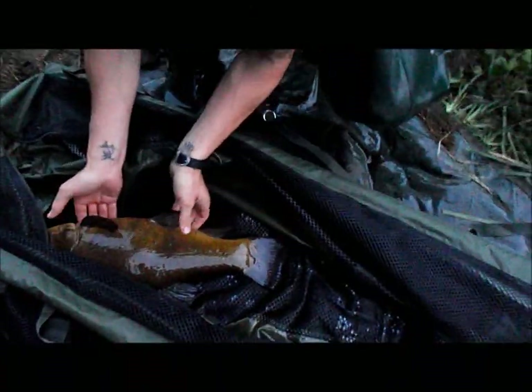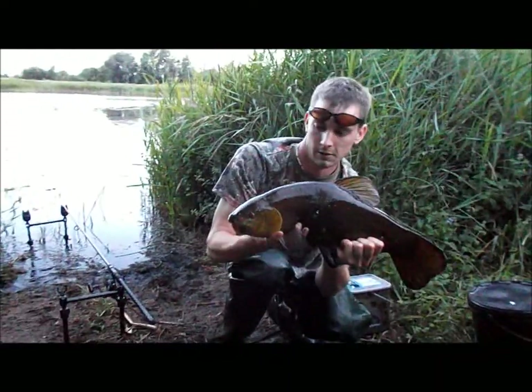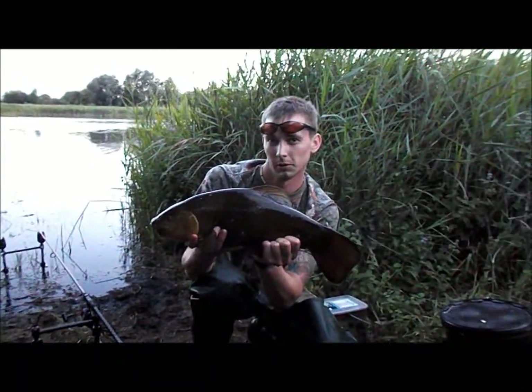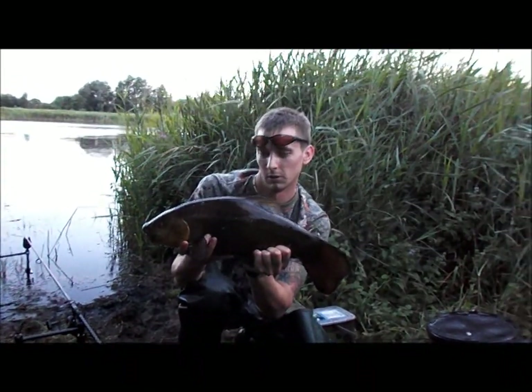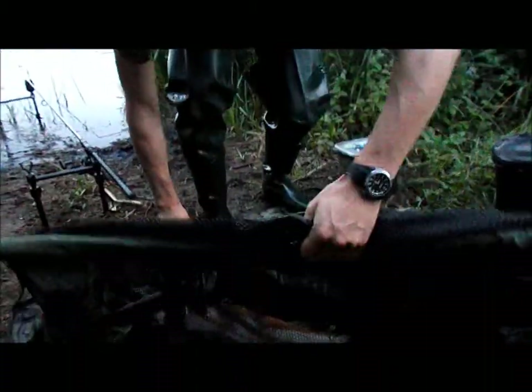I'll just have a quick snapshot of it while he's got his fins up. Does that look alright? Yep. If you press the shutter, you might actually be able to.